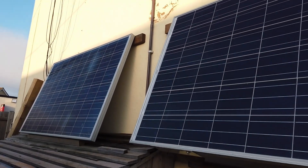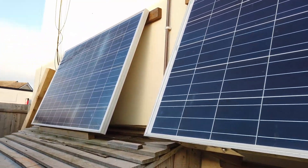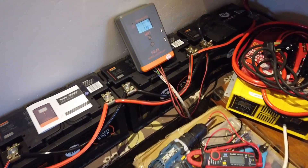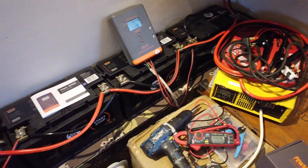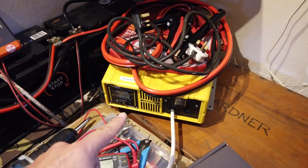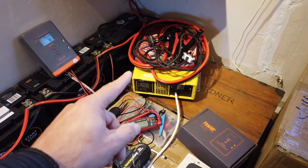Outside the house are a couple of solar panels hung on the wall and they feed into a set of batteries inside. There's a solar charge controller that comes in here, a shed load of car batteries as you can see. And here we have an inverter — it's a two kilowatt pure sine wave inverter underneath a whole bunch of cables.